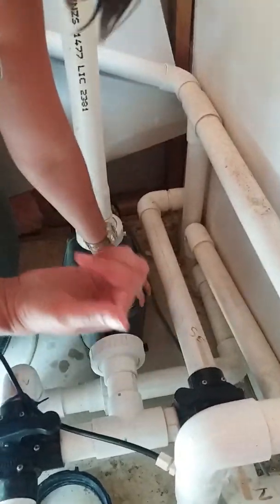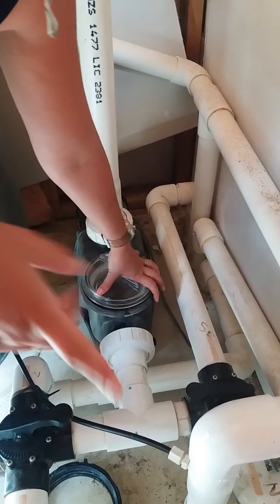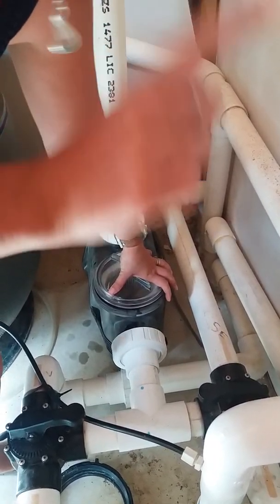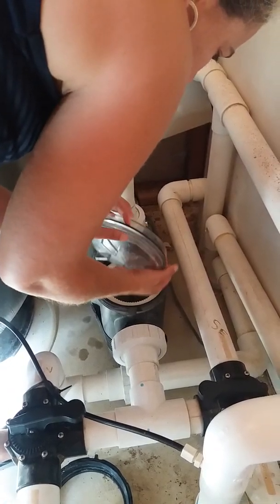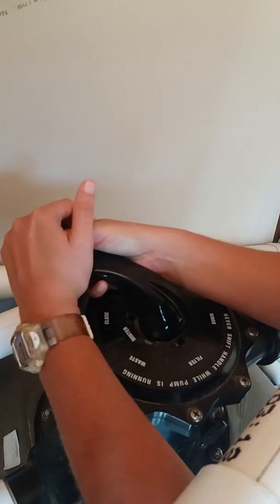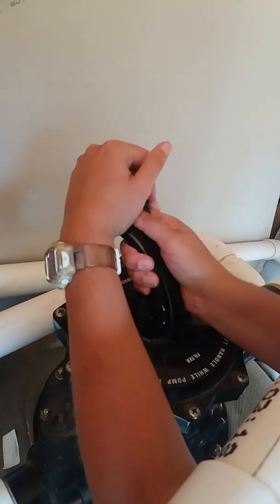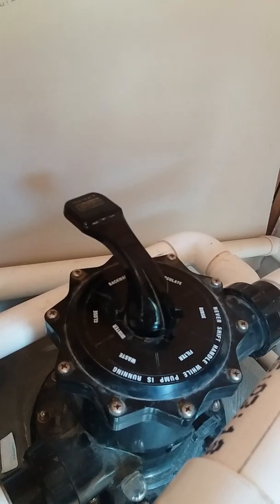After replacing the filter, turn the pump back on. To fill up the hose, turn both handles back into the filter position, then turn the pump on. You'll see me filling up the hose — you can pause the video now while that happens.